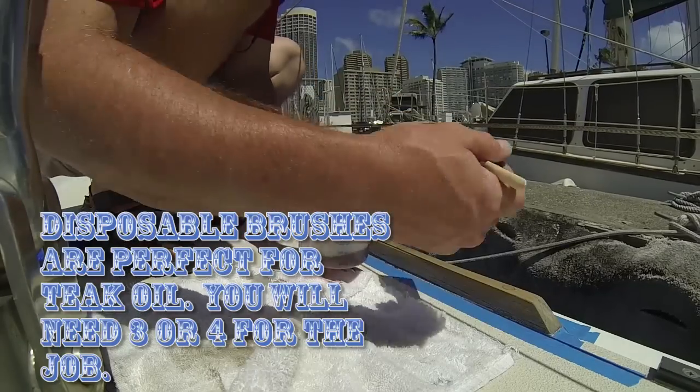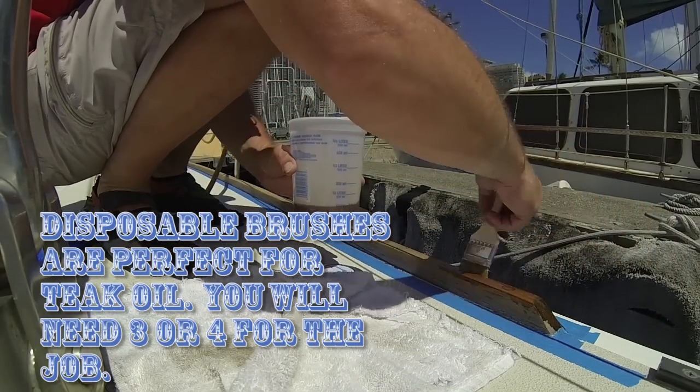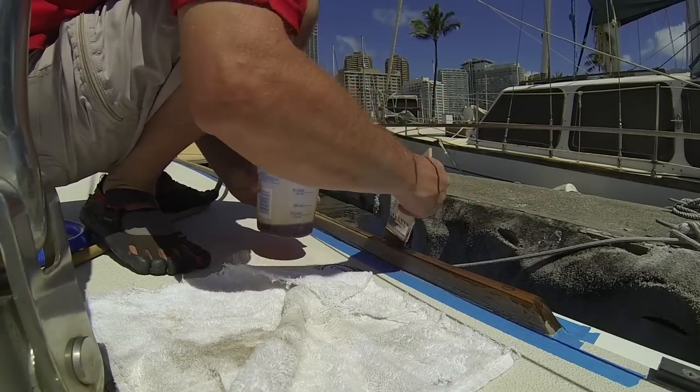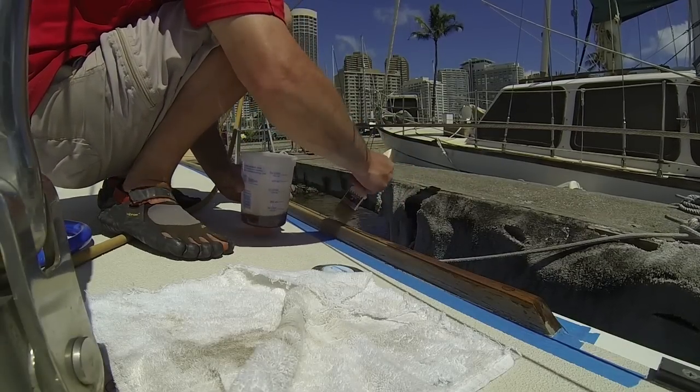Once you've got it poured — just enough for your job — the trick is to apply it just like varnish, except you will not need to thin it because it is already super thin. Be careful with runs; always go back over the spot you already brushed so that you can smooth it out and smooth any runs that may be forming.